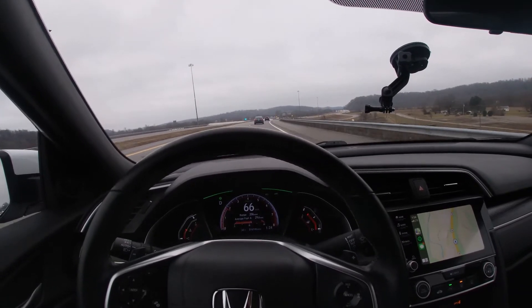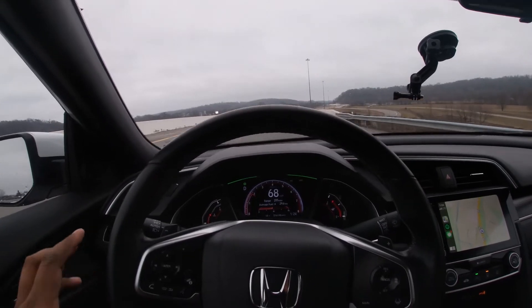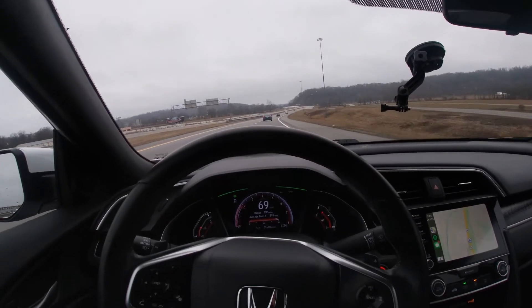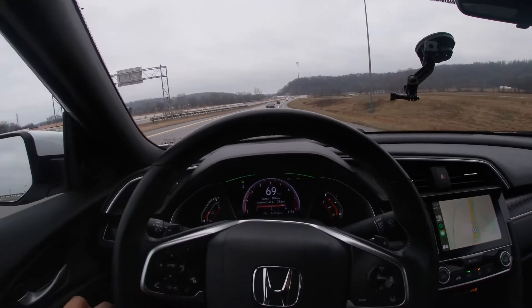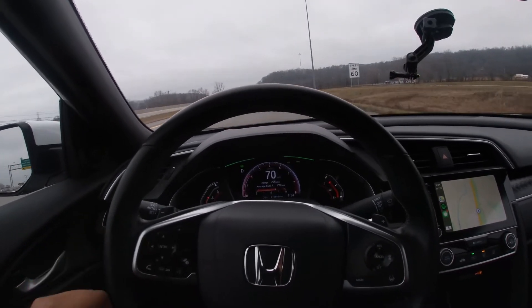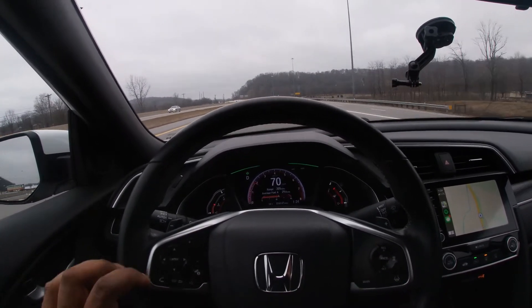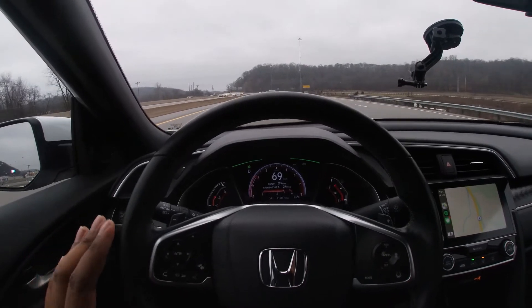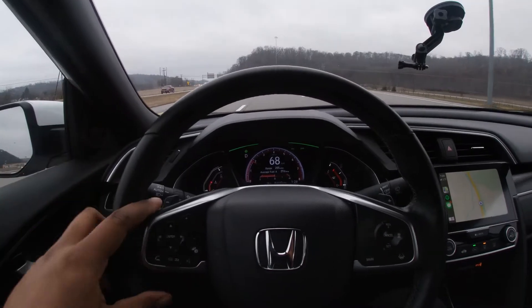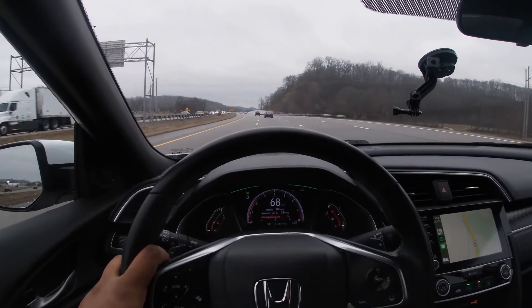Thanks for watching this short video on how to use the Honda Sensing self-driving feature. Remember to like and subscribe if you want to see more. We'll be doing a lot more technical and educational videos. We're also going to try to get a Tesla on our channel so you can see the full autonomous self-driving feature of the Teslas and how they work.